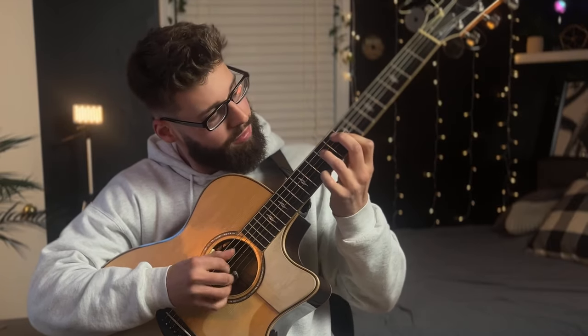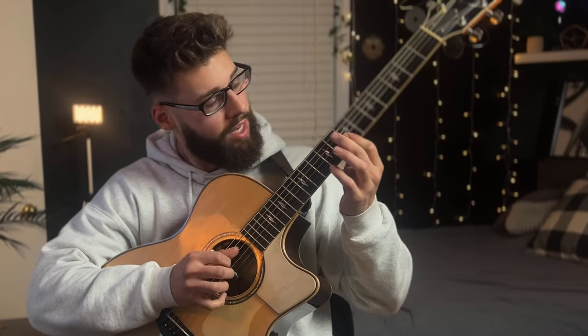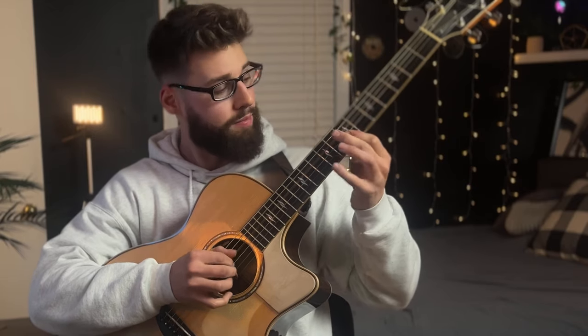The melody is going to go to the seventh fret on the first string. And then we're going to do open fourth string, hit the D note in the bass, and we're in the seventh fret. That's going to be the first, the third, and then the sixth. So that would be a D major six right there.